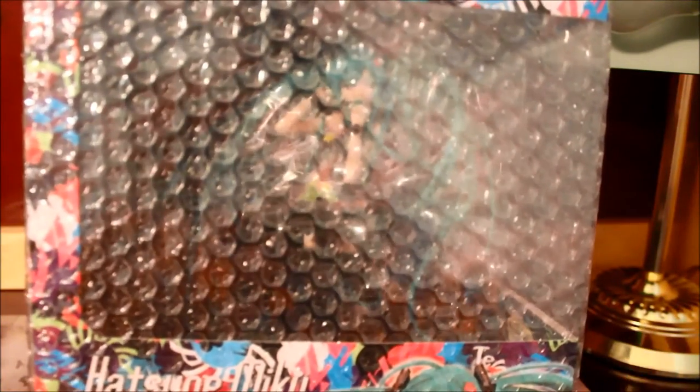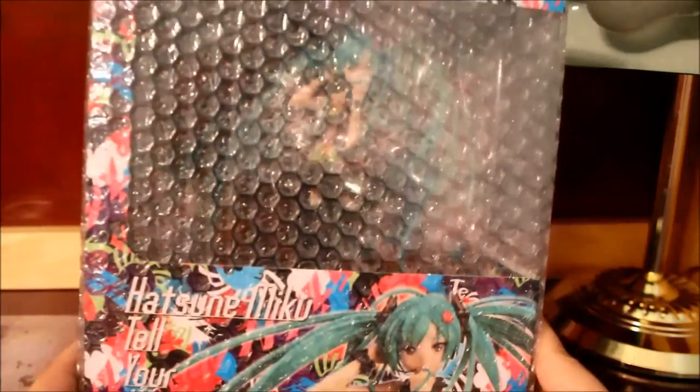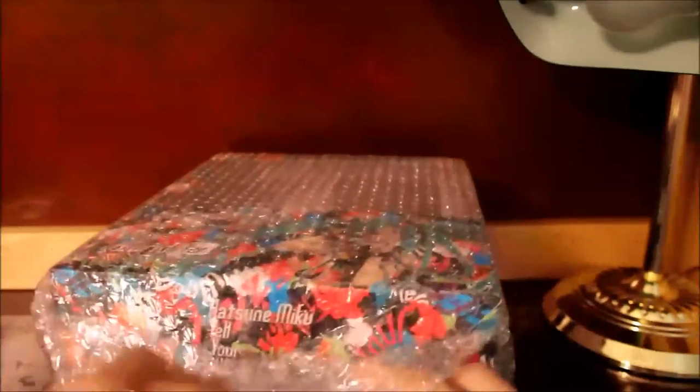Back to continuing on with the unboxing. This is the first scale figure — this is the Hatsune Miku Tell Your World version, the one I was really excited for. This is a 1/8 scale by Good Smile Company. It came out recently — I would say in June.